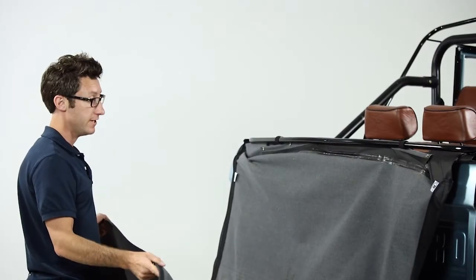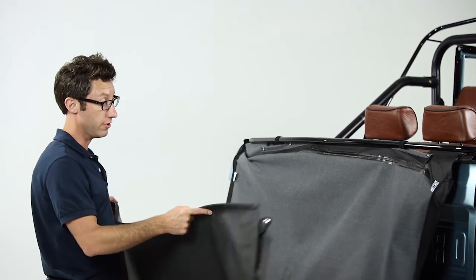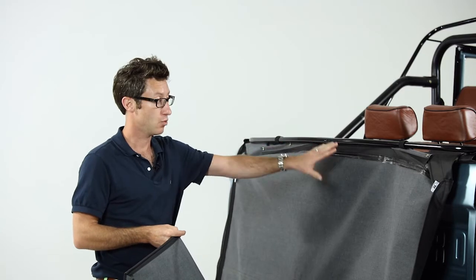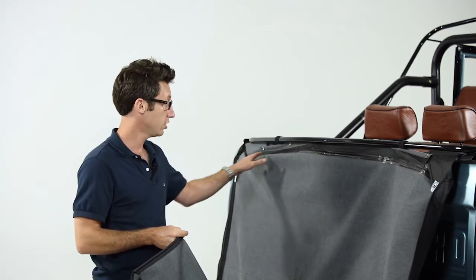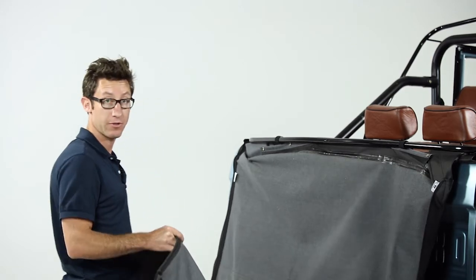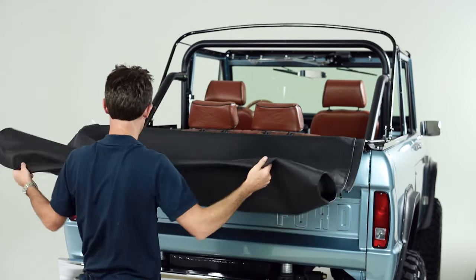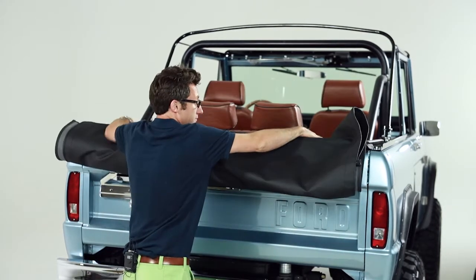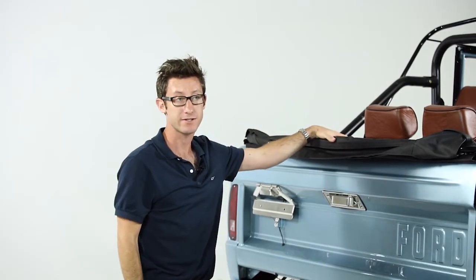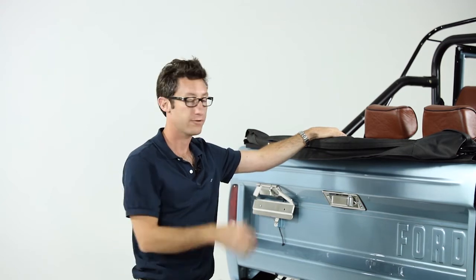Once you have the top off the truck, the easiest thing to do is just fold it up real nice and tuck it behind the seats. One of the other options is to unsnap it altogether — there's four snaps that go across here. If you want to take the top off permanently, just unsnap it, take the top out, and set it in your garage. The other option is to keep the top at the back of the truck. What I do is just fold it once, grab the back, fold it over nice and easy again, and just tuck it right into the back of the truck. That way it sits real nice behind the seat, so in case you get caught in the rain or want to put the top back up, you've got it along for the ride.